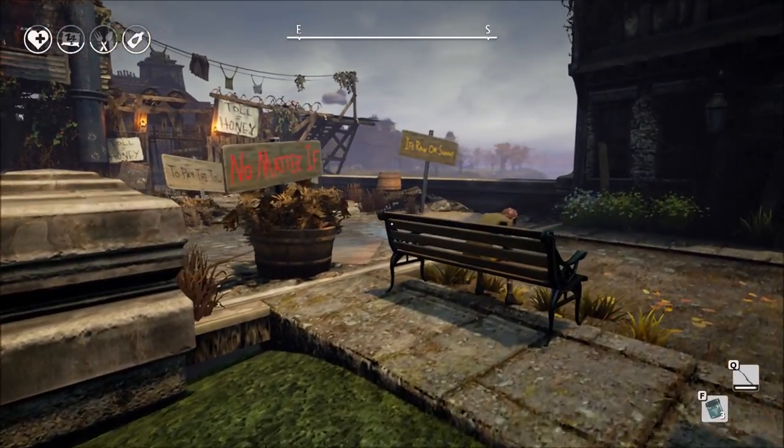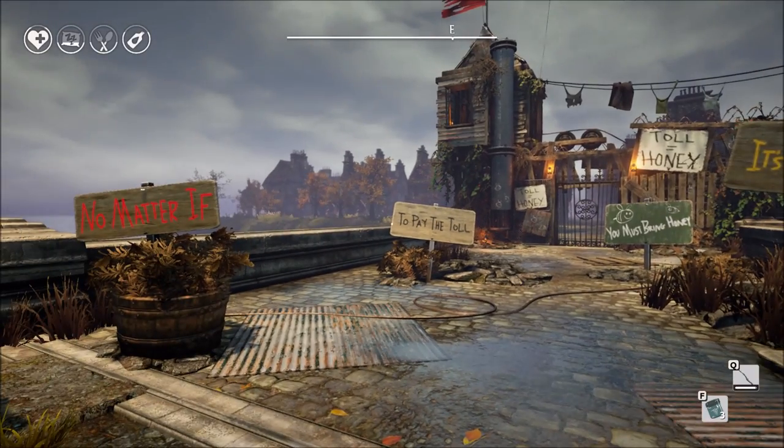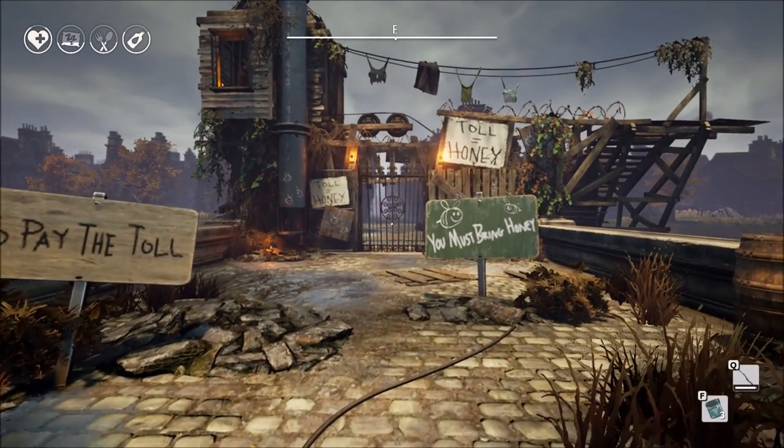One of the bridges that you may encounter in We Happy Few is this one right here. This is actually one of the easier bridges to get across because the only thing you need to get across this bridge is honey.